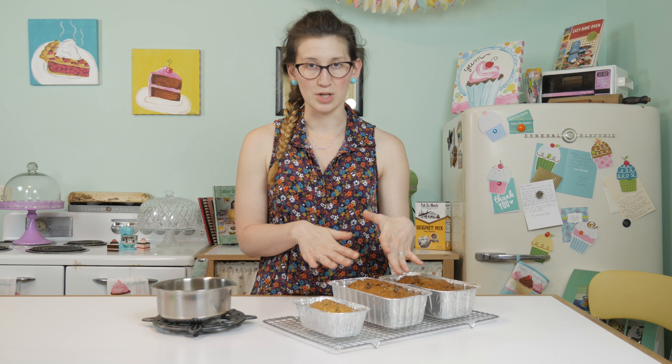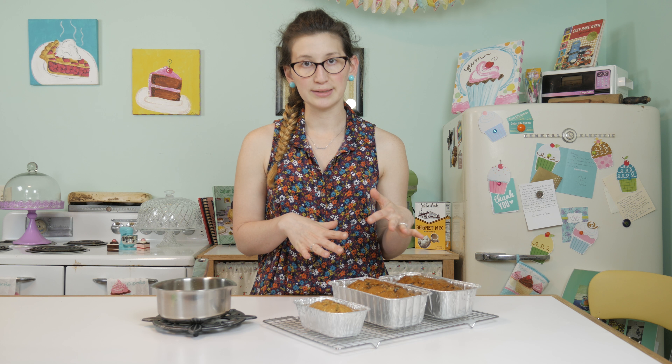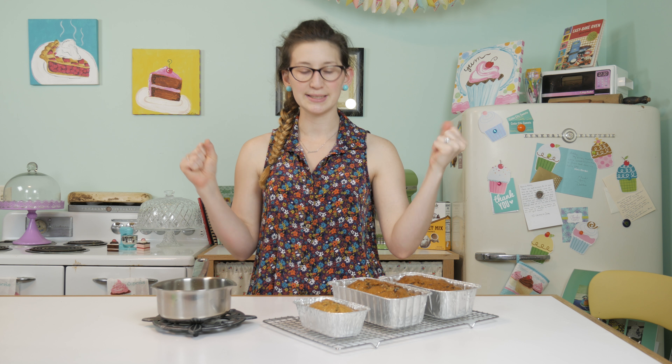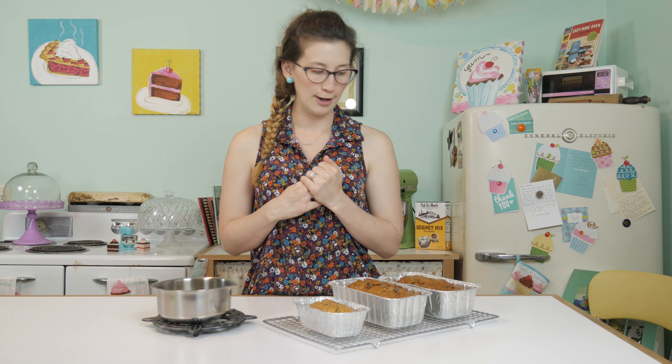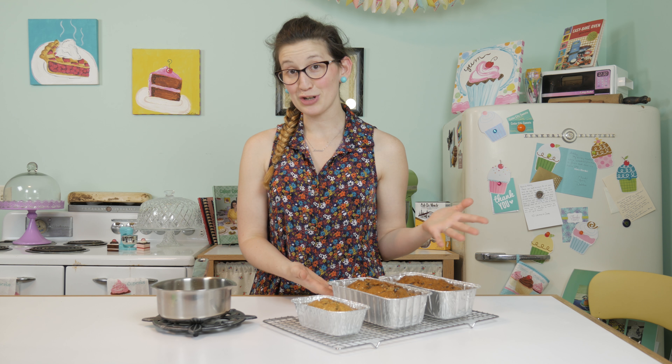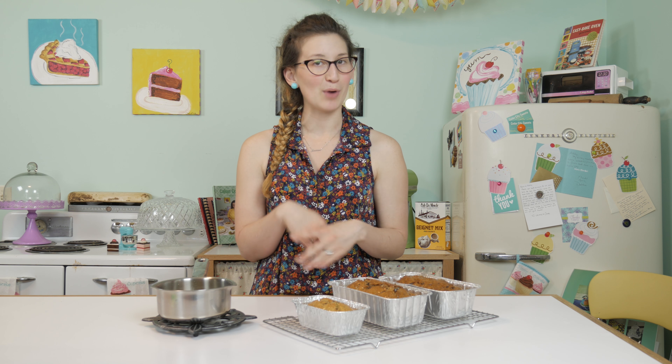Let this set out, and once it's completely cooled you can cover it with saran wrap or the plastic lids that go on top of these loaf pans. Pop it in the fridge and let it chill overnight — refrigerate for about 24 hours before serving. That way it soaks all the way in, and when you cut it, it stays really moist. This cake is going to be amazing — great for spring and summer with that zesty cranberry and orange flavor. Here is the finished product: two large loaf pans and one small one, perfect for gifting.